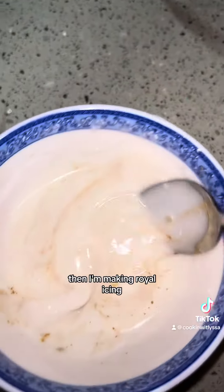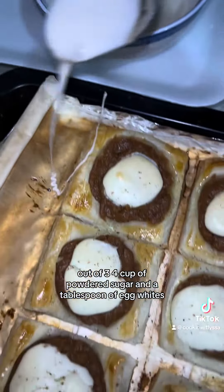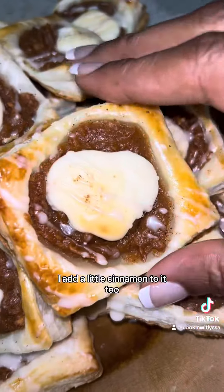Then I'm making royal icing out of three-quarters cup of powdered sugar and a tablespoon of egg whites. I add a little cinnamon to it too.